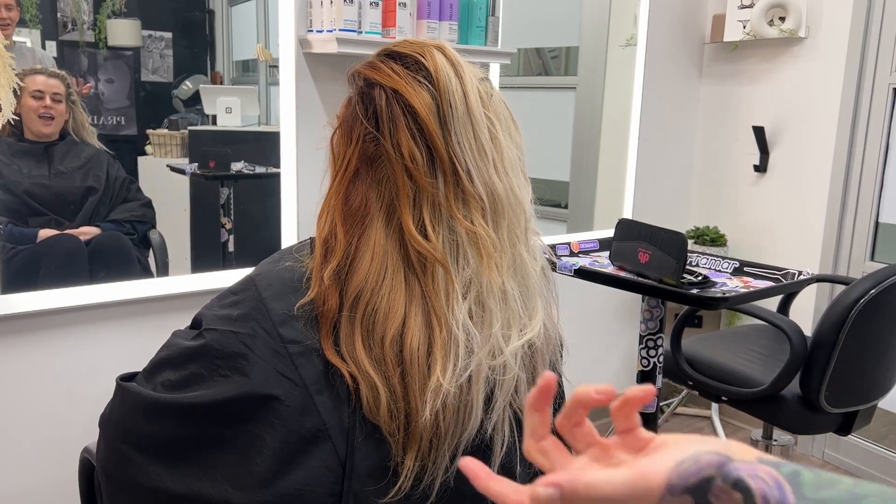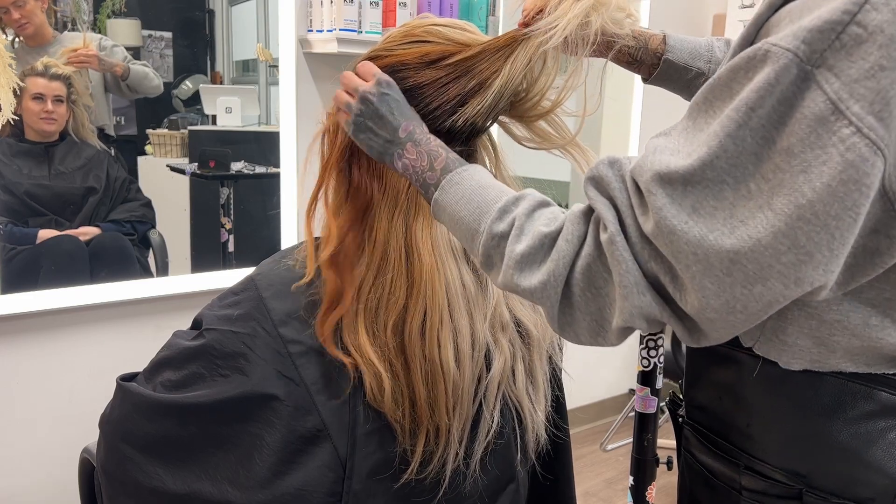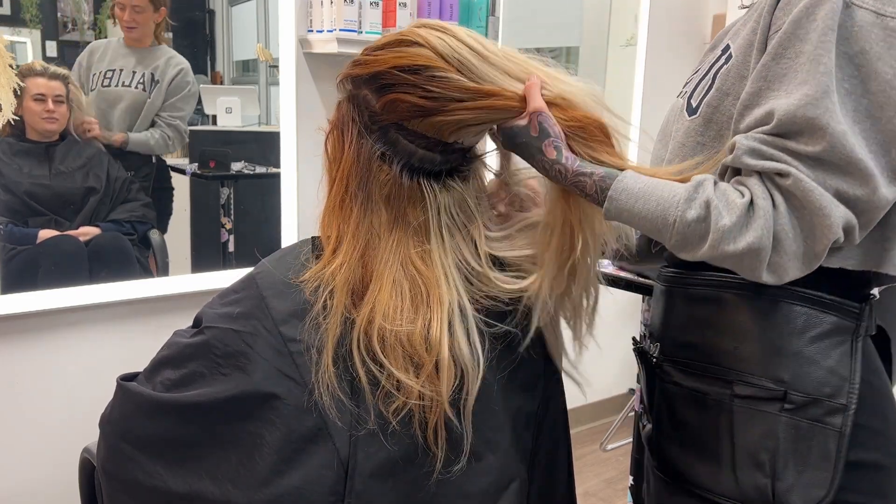Hey, hi, hello everybody. We're back with another beautiful transformation. This is my Galdani. She already has some extensions in her hair. These are Donna Bella, but they are old as ever, so we're going to be taking these bad boys out.